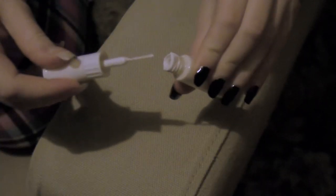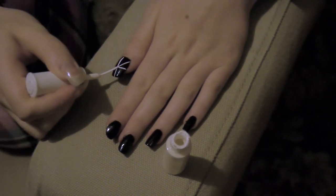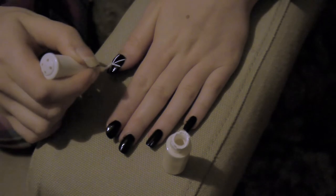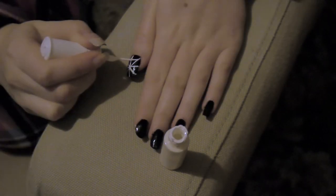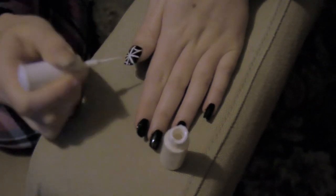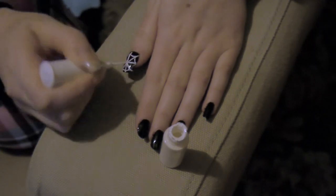I'm just creating a very simple spider's web shape on the thumbnail. This one's going to be a full spider web because I like how that looks on the thumb. It's quite an easy look to do — just literally drawing lines and slightly curved ones too. You can make it a lot more complex if you wish, but I think it looks more effective if it's left quite simple.